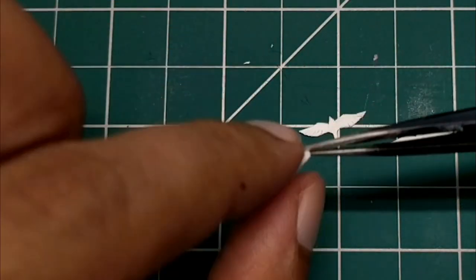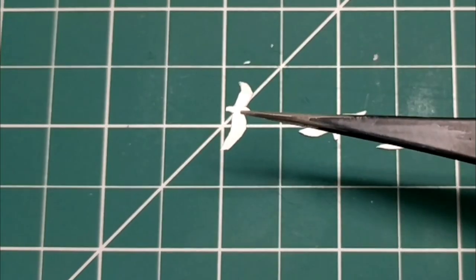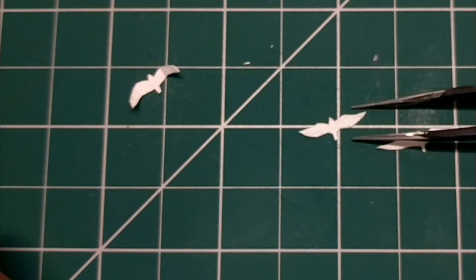Then I took the 2D outlines and folded the wings into appropriate shapes for specific flying positions. The real life images were immensely helpful to decide on the right fold and curvature of the wings.